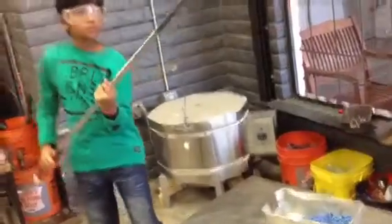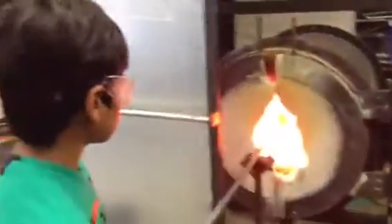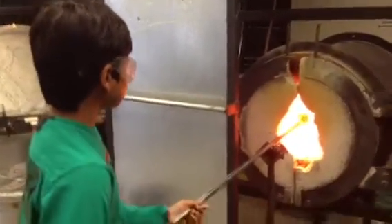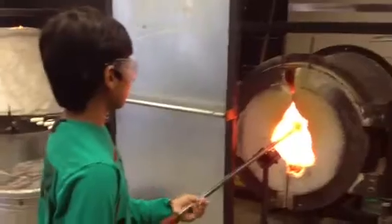So now we'll come out of the color. Keep it turning, keep it level, and we'll go back to the fire. We're going to heat it up — get it nice and kind of roll it and blow it, just like we did the first time. That's good.